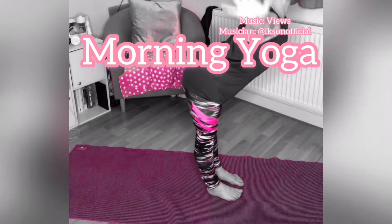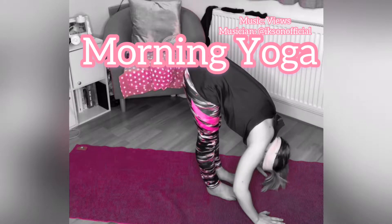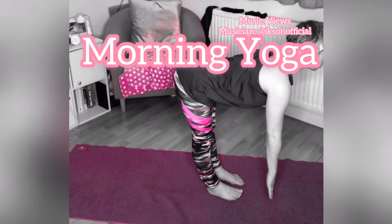Take a deep breath in, bring the arms up and fold forwards over your legs. Take a deep breath in to lengthen into a flat back position.